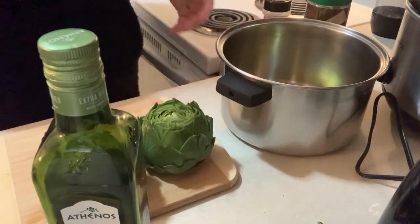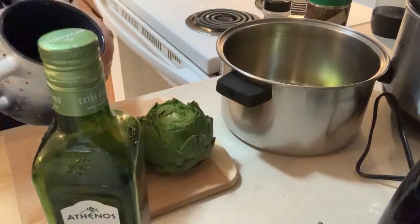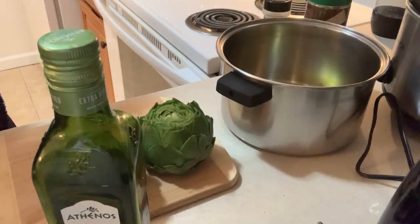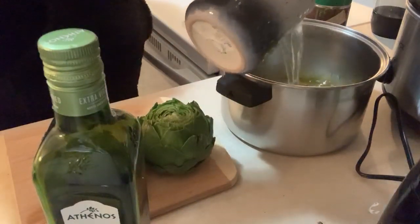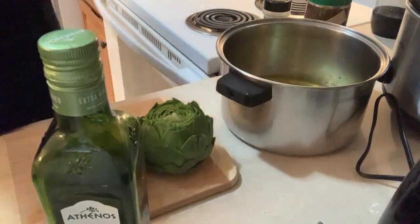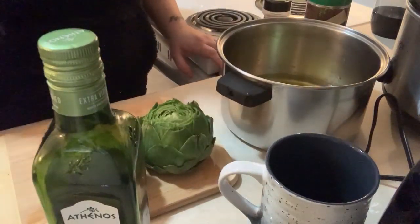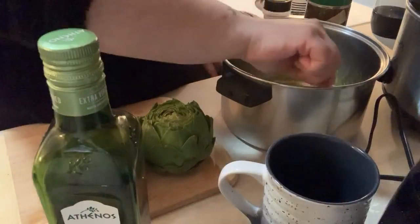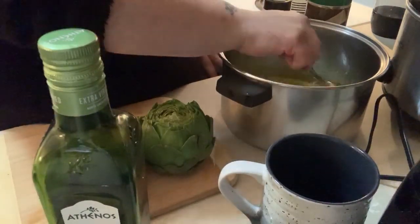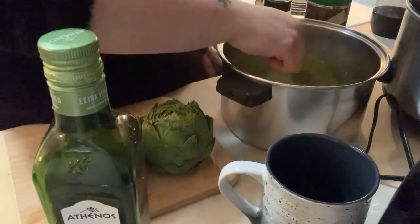So then I take about 16 ounces of water - I have a cup I used for breakfast - and you're going to want to put a decent amount of water at the bottom, because after cooking them for 2-3 hours, the water will start to decrease. So you're going to want to keep putting water in. For the little ones like this, I cook on low-medium for about three hours.